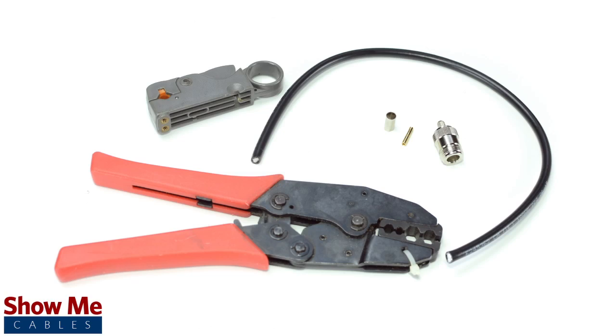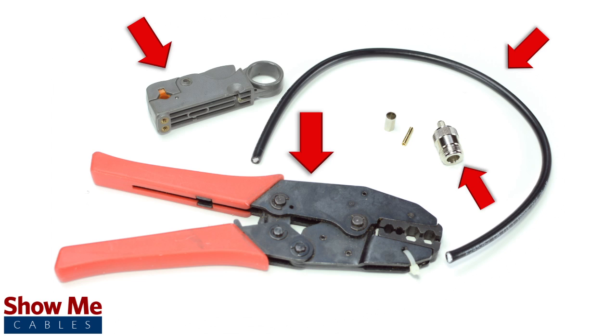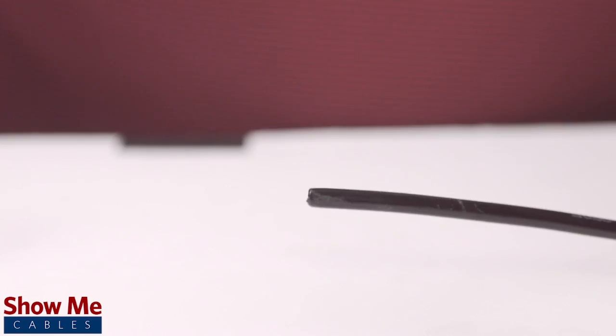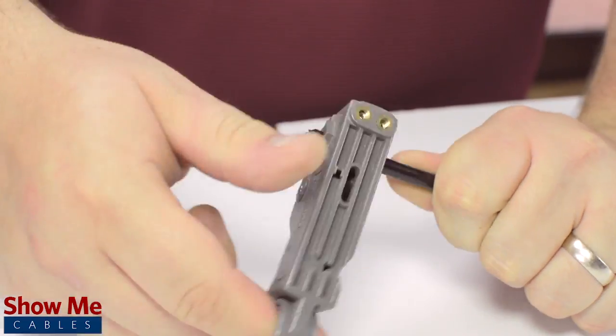For this installation you will need RG9BU or RG214U, a strip tool, a crimp tool, and the crimp connector. First, slide the ferrule onto the outside jacket, then strip back the jacket and dielectric using the strip tool.